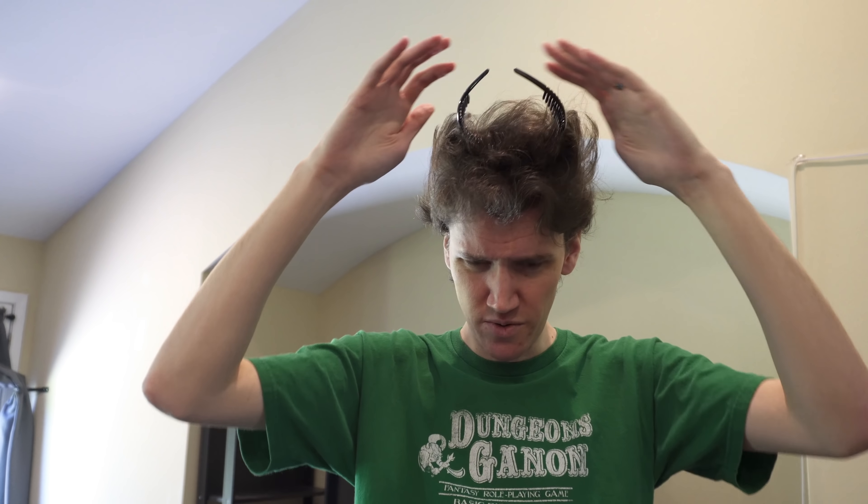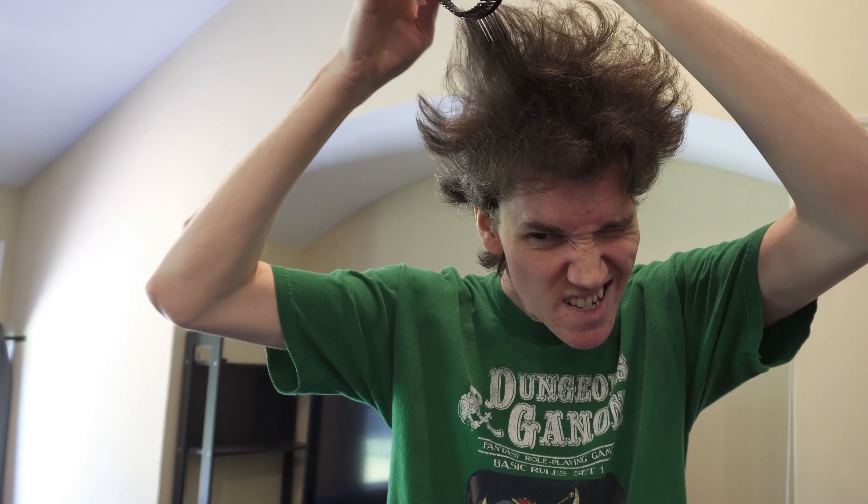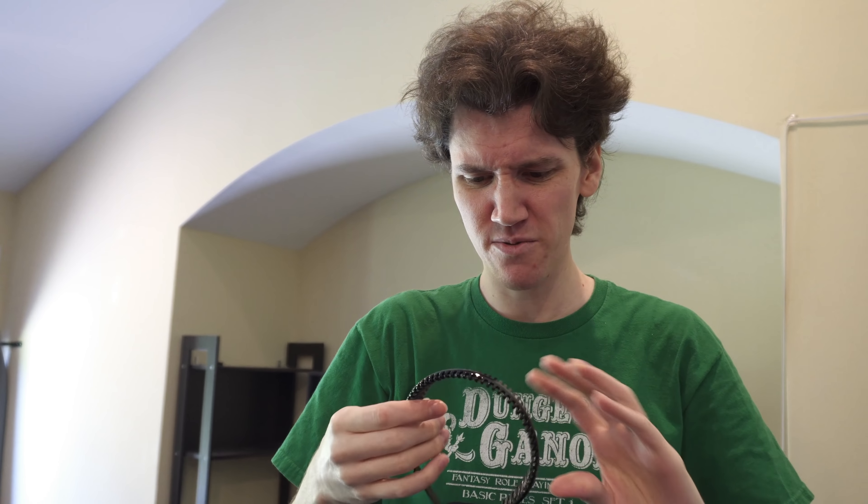Trust me. You don't want to do that. Do I have devil horns? I'm not trying to... So, where did I go wrong?